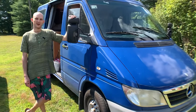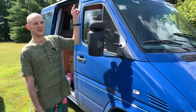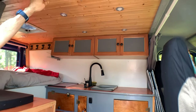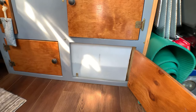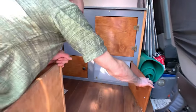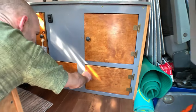This is my 2005 Dodge Sprinter 118-inch wheelbase low top conversion. We've got tongue and groove cedar. For storage, we have these cabinets here — this is where the water tank is stored. I'll show you how to fill it up on the other side. I use magnets that just close on the metal to keep the cabinet shut while driving.